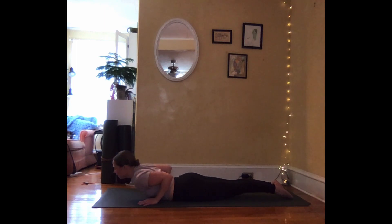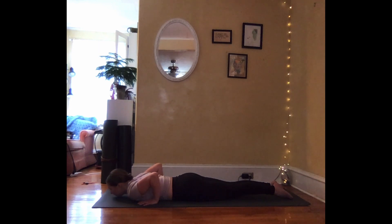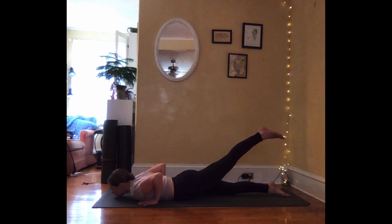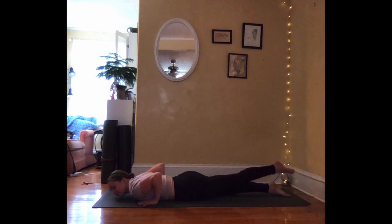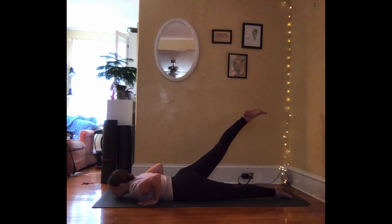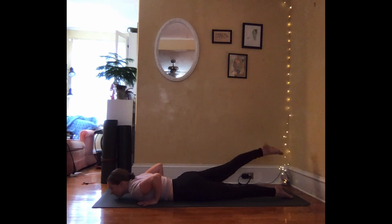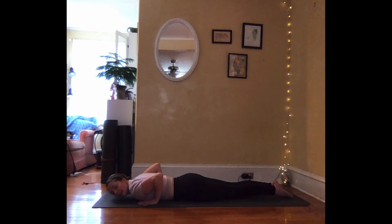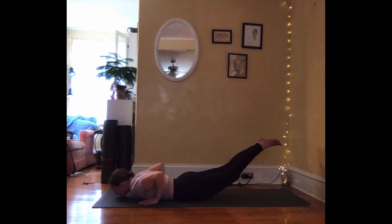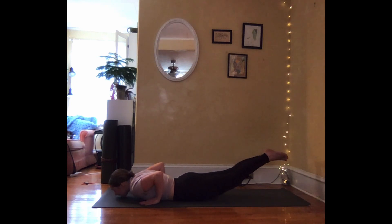Inhale, lift the chest forward and up. And exhale, lower. Now inhale, lift just your left leg high, and lower. Just your right leg high, and lower. And now both legs together, but the rest of your body stays heavy on the ground — inhaling to lift. Lift a little higher. And exhale, lower.